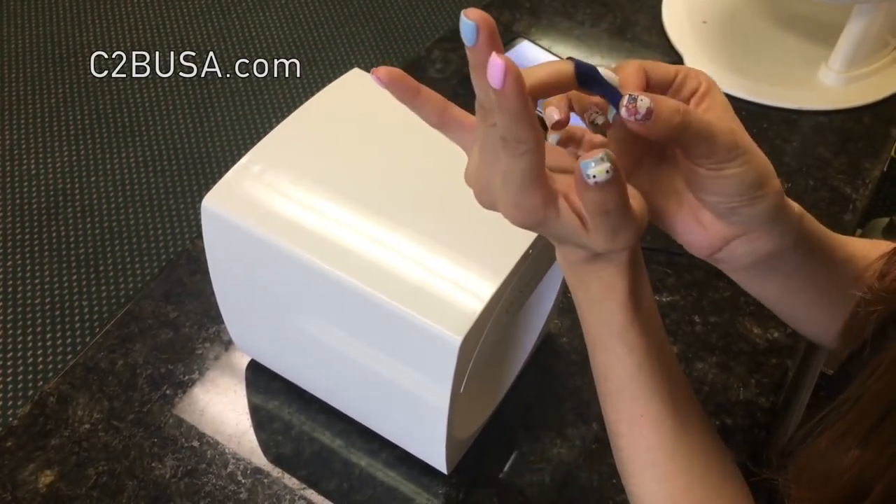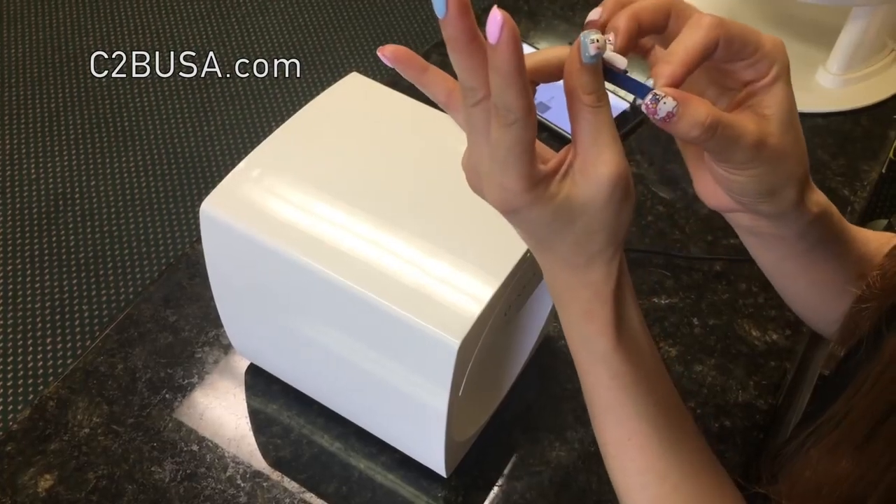Step 1. Place a blue sticker around your finger to protect your skin underneath the nail.